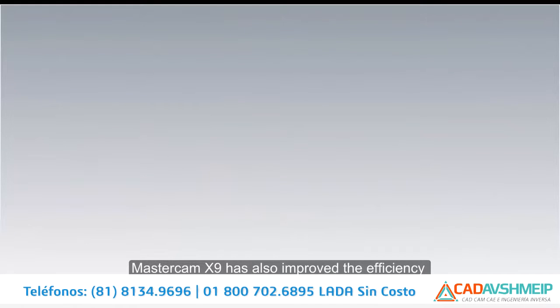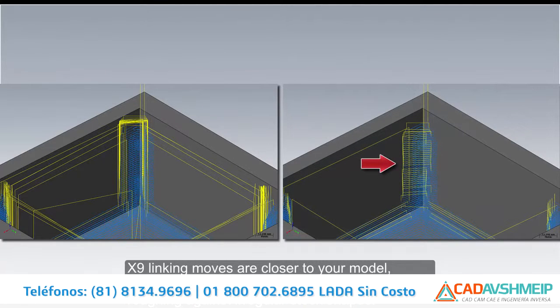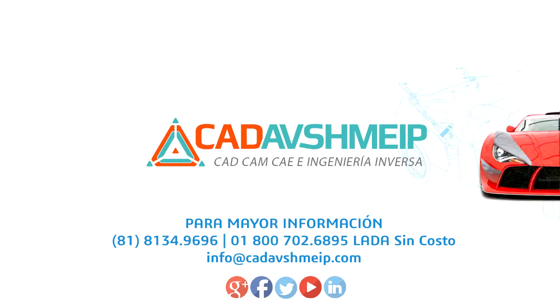Mastercam X9 has also improved the efficiency of surface high speed rough toolpath linking. X9 linking moves are closer to your model, eliminating costly excessive air motion when rest roughing against irregular stock shapes. Mastercam X9 — bringing our world-leading milling to the next level.